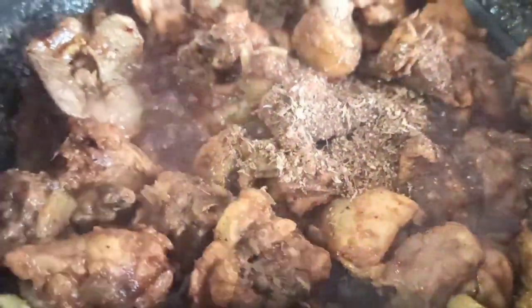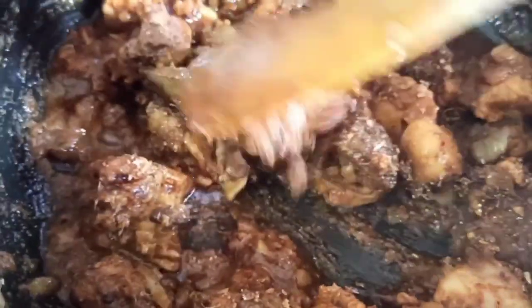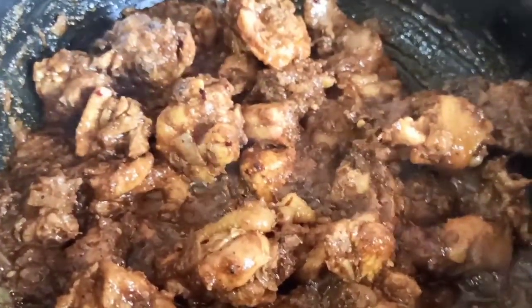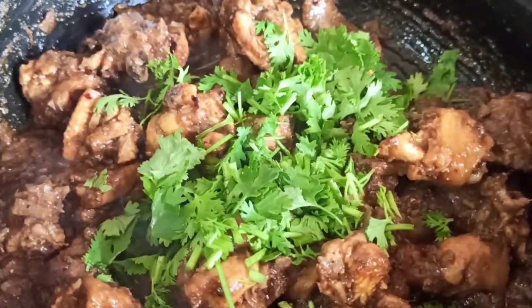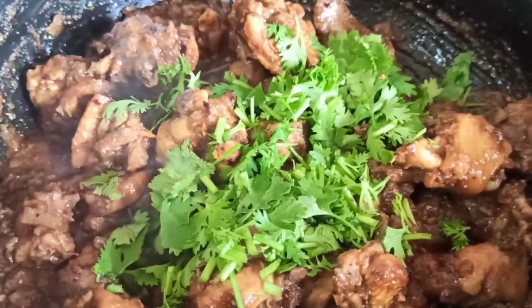This is homemade garam masala. If you want to make a video for our channel, you can use garam masala. Let's cook the reddish black curry, add it to the curry, and cook it for 2 minutes.